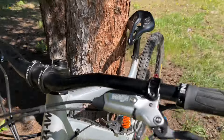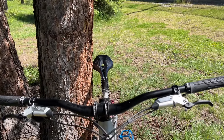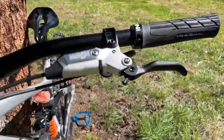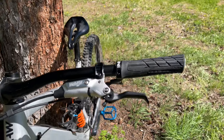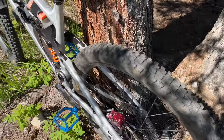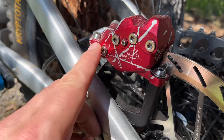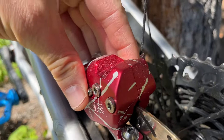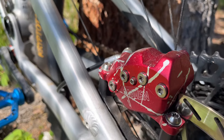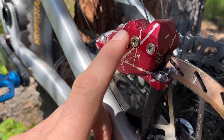I actually bled them twice and couldn't get a good lever feel when I installed them. I'm not the most experienced at bleeding, so take that into account. But when I took them back to the store, they showed me a little bit of an issue with the Mavens — some of the bolts that tie the two sides of the caliper together and hold them tight come below torque from the factory.